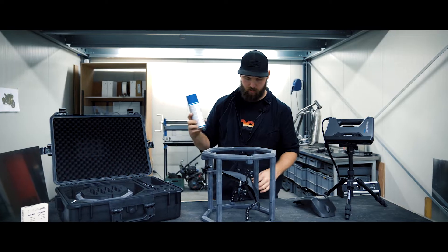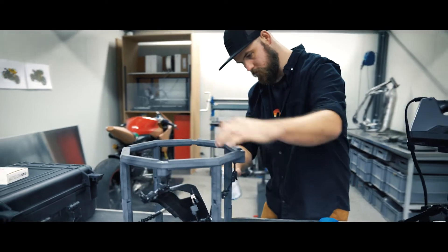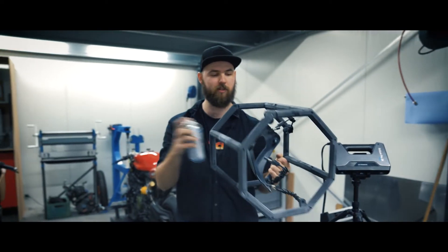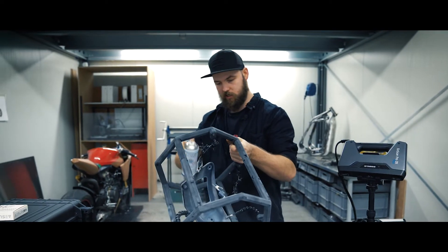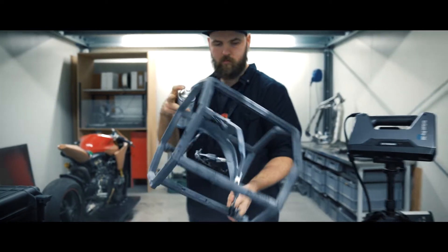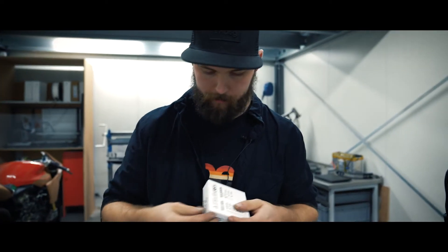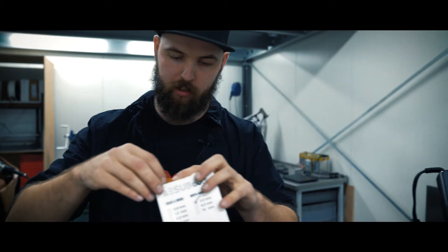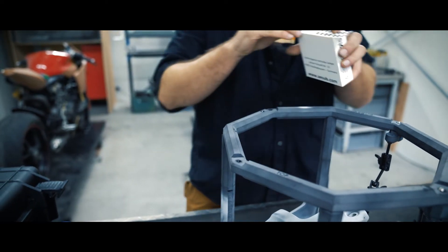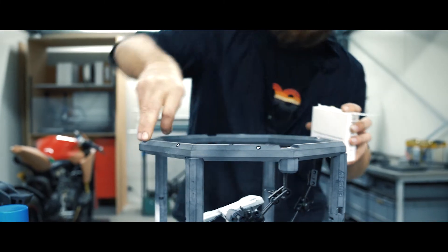My guess would be to first spray it and then put on the stickers, because the stickers will stick to the spray — in comparison to other brands. This also makes spraying a lot easier because you don't have to worry about putting fingerprints on the part. It seems fully covered. I used the three-millimeter dots — you'd normally just leave the frame with the dots as is, so you only have to assemble it once. It just took me about 30 minutes to do it the first time.